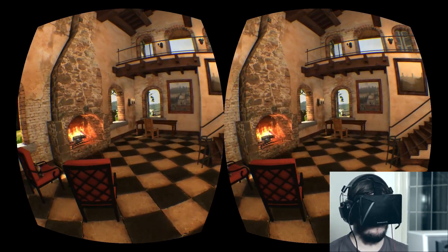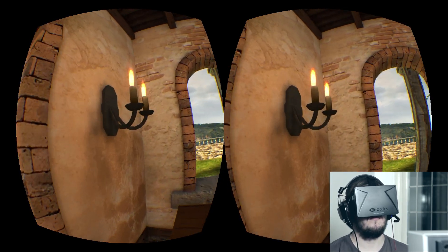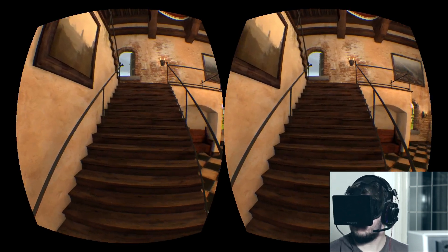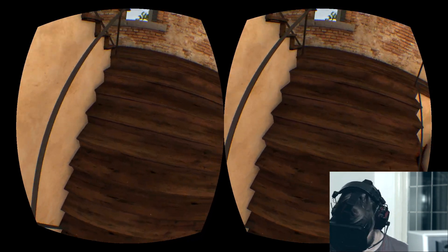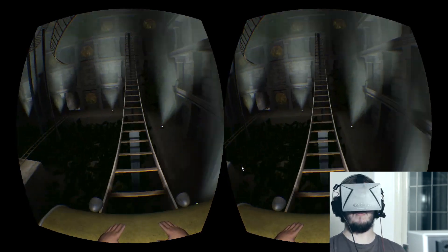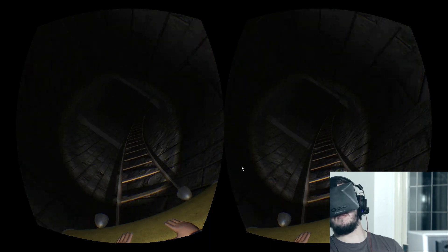Although the screen isn't quite there yet, the head tracking is already incredible. After a bit of calibration even the smallest head movements are tracked perfectly. It's possible to look up, down, left and right, and head tilting is also tracked. Positional tracking, which would allow things like the height of your head to be tracked, is not yet featured in the Rift. However, this has been announced as a priority for the consumer release.